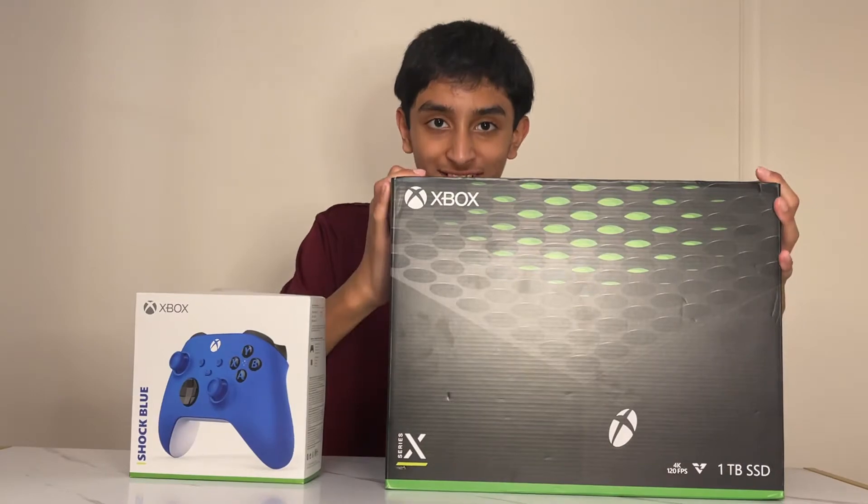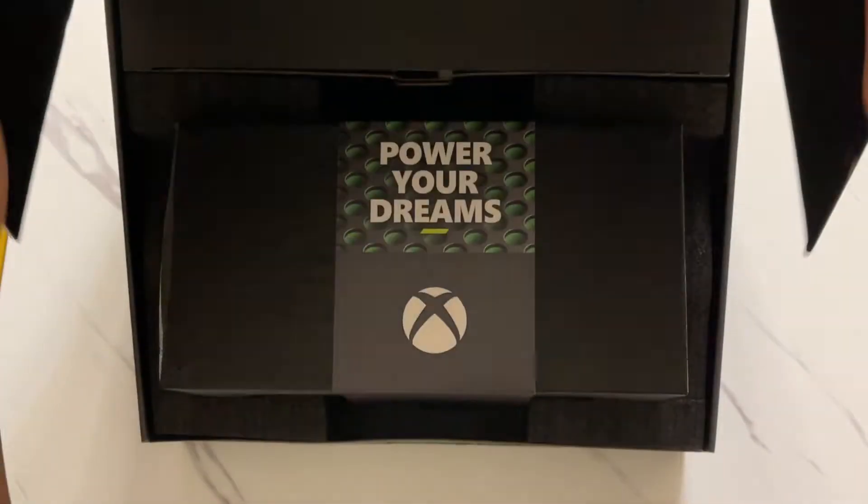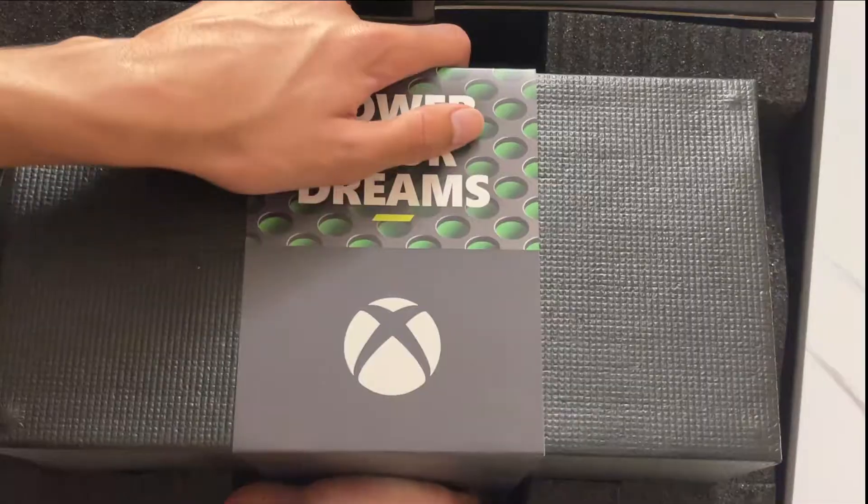Time to unbox this bad boy — now let's take everything out of the box.